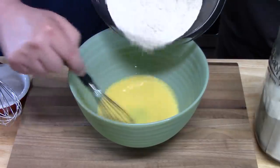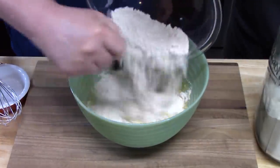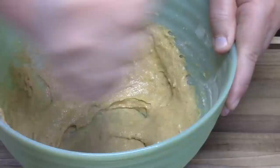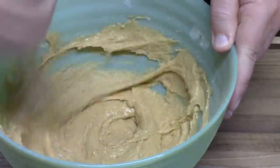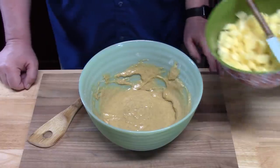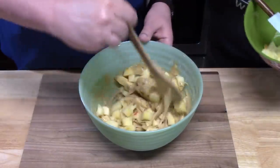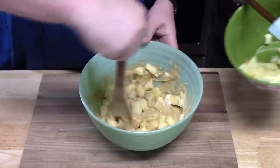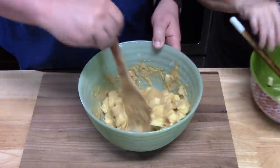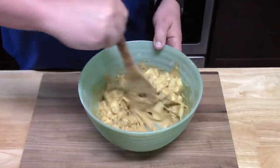Now bring the wet ingredients back and slowly add in the dry ingredients while whisking together. Once fully incorporated, drop in the apple pieces and mix together with a wooden spoon or spatula. Just eyeball it — if you feel like you have too many apples you can stop, or chop up another apple if you want more.